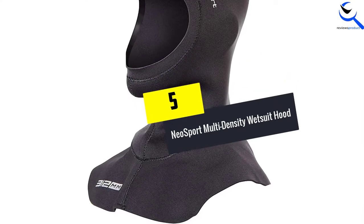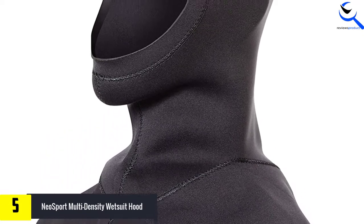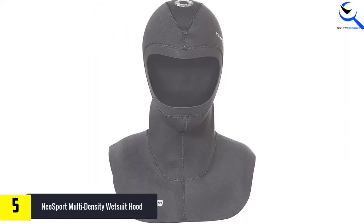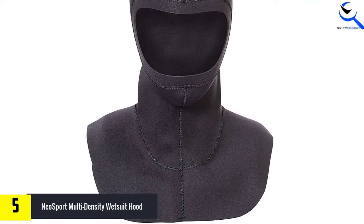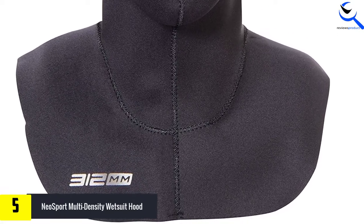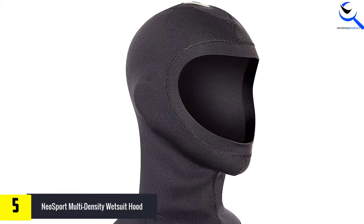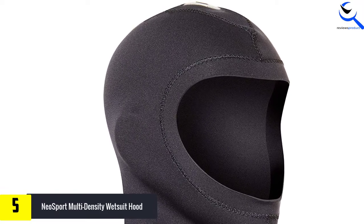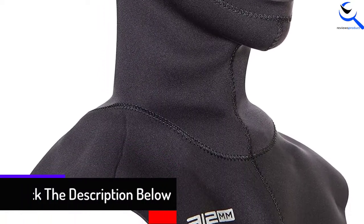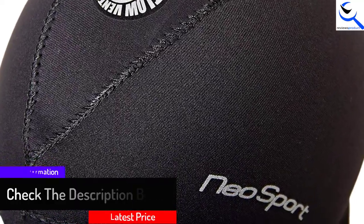Starting at number 5, we have the Neosport Multi-Density Wetsuit Hood. The Neosport wetsuit hood promises an anatomical fit through its ultra-soft neoprene material. For added protection against water, it makes use of a large bib. It also uses integrated flow vent technology that provides ventilation but prevents water from coming in. The airflow system is found on the top of the hood, addressing the problem of hoods having air pockets inside, which can be very uncomfortable. It is available in three styles according to thickness: 3.5mm for warm water, 7/5mm for cold water, and 5/3mm for moderate temperature water.